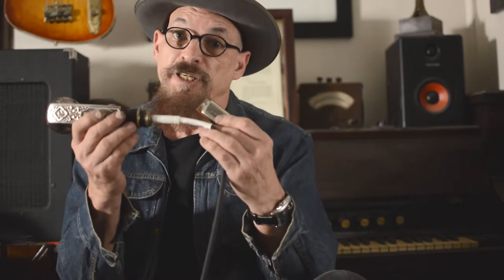You just plug it in right there, and you can plug it into an amp, or into a PA, or a direct box, or a preamp, depending on how loud you want to get it.